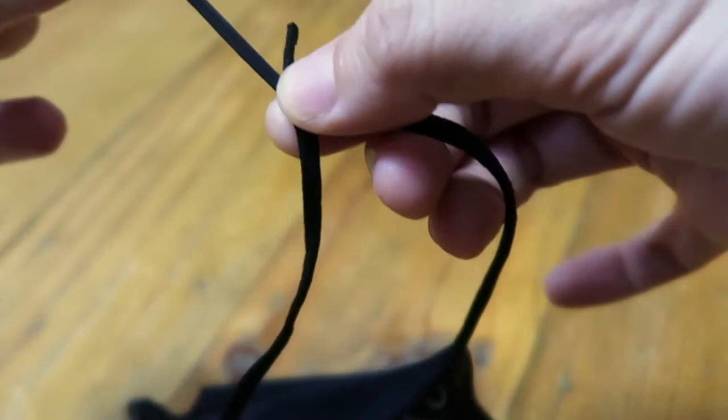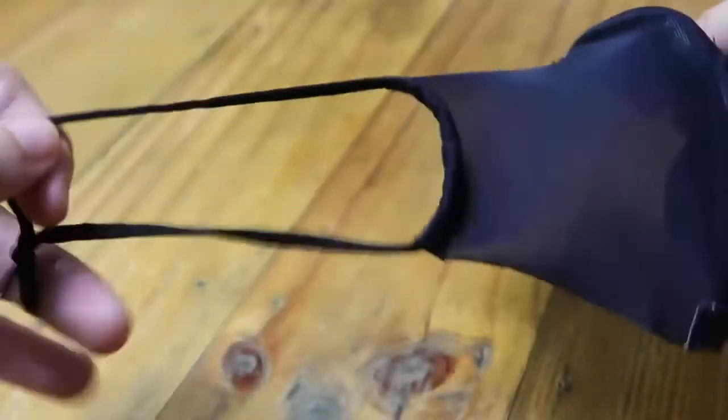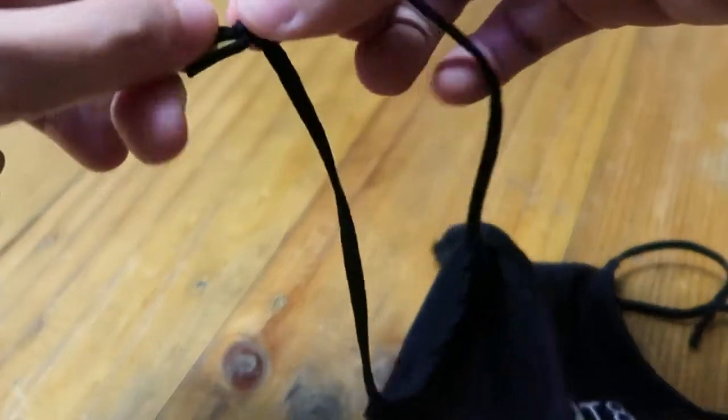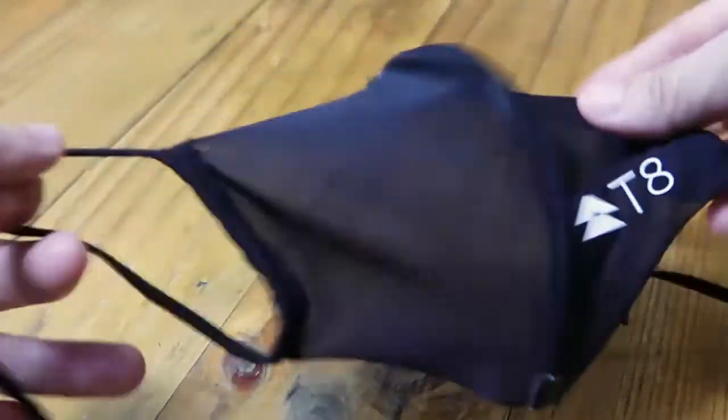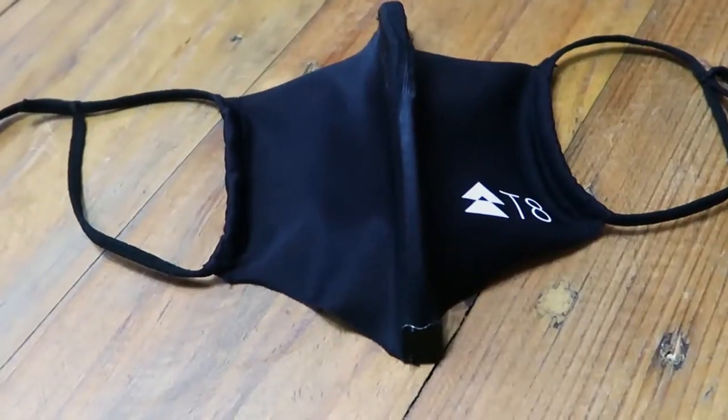The ear loops are elastic material and they're very adjustable, so it's pretty much one size fits most. It's more adjustable than most masks that you see in the marketplace. That is the T8 Max O2 running mask.